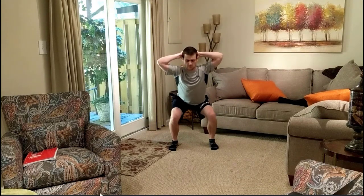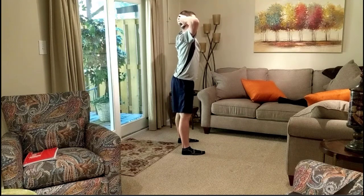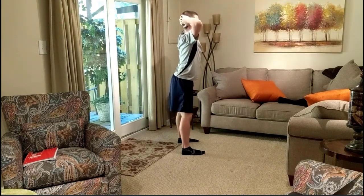This next one is the double leg squat. I'm going to play it through so you guys can watch. Your feet are going to be shoulder-width apart and you're just going to go into a normal squat. I have my hands over my head and you'll see why that comes into play in a little bit.